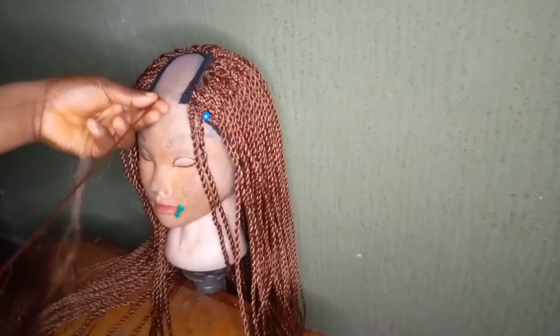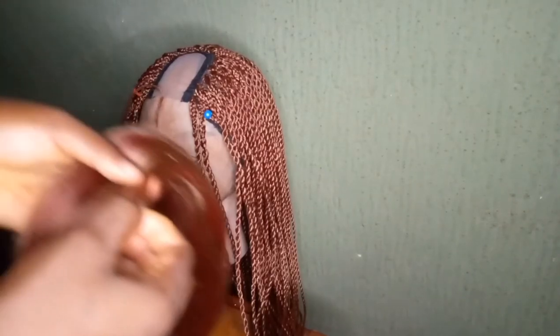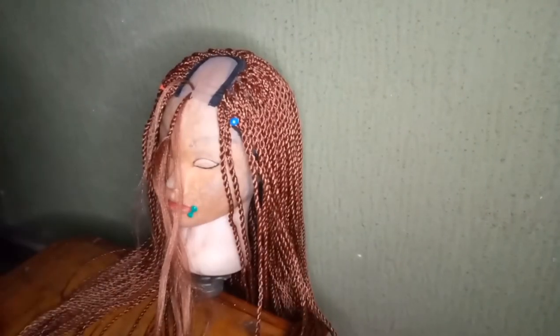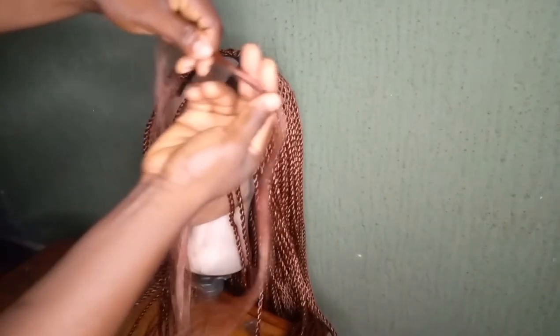So what I'm doing is a non-closure wig cap. I'll start by crocheting the same way I did the rest — I will crochet the wig and the closure, then braid, twist, and trim. So that's it, keep watching.